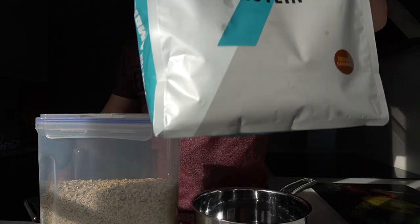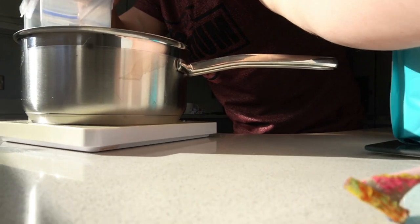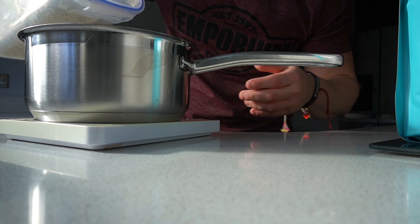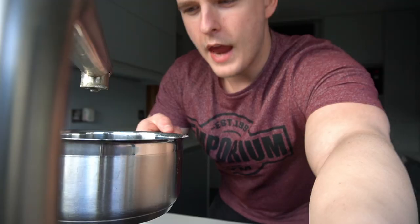Discount code links and all that stuff are in the description box. Setting the scales to zero, weighing in 60 grams — I can pretty much do it by eye now. See, that's 58 grams, a couple more grams and boom — 60. Once you do this every day from the same tub with the same scales, you can weigh out 60 grams very quickly. You can eventually do it by eye, but I do still measure it every day — probably why I'm so good at it.